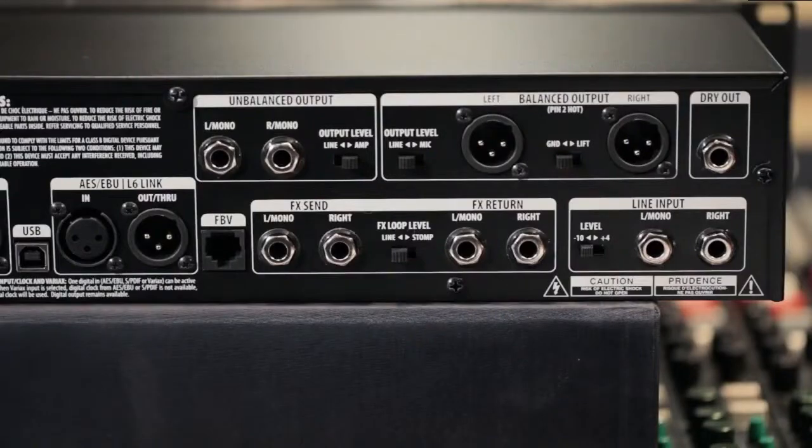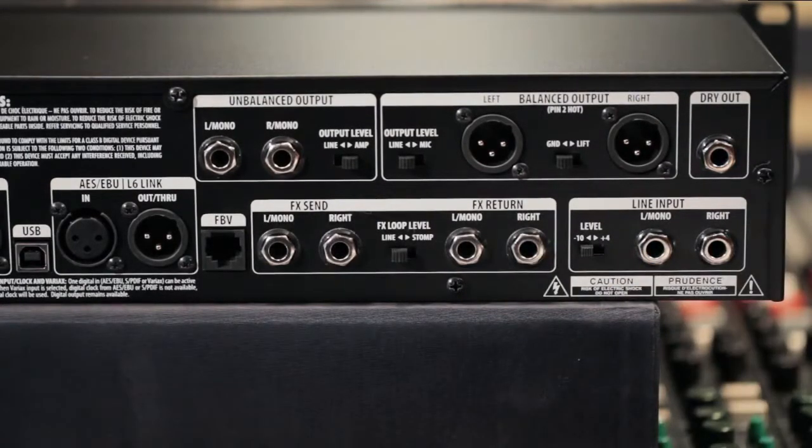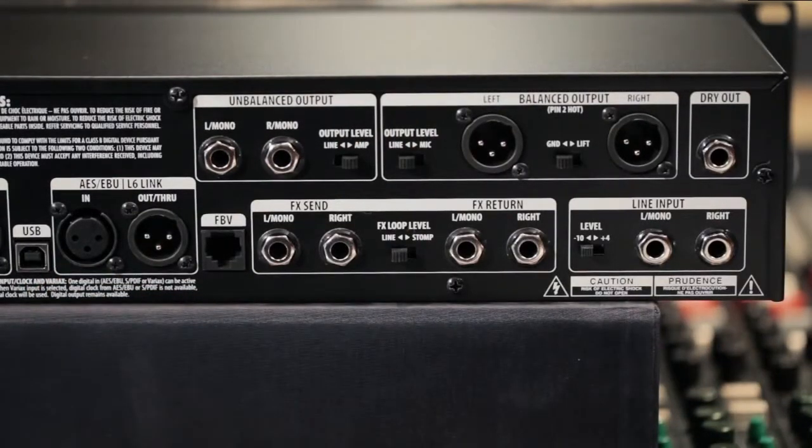Looking at the back panel, you can clearly see that the Pod HD Pro is ready for just about anything. It allows you to plug separate mic preamps into the line inputs, add other outboard gear to your signal chain using the true stereo effects loop, and you can even record the dry out of the guitar for reamping or processing with plugins. The USB connection means you can connect directly to your computer for updating firmware, backing up and sharing patches, or for use as an audio interface with almost every recording software program on the market.